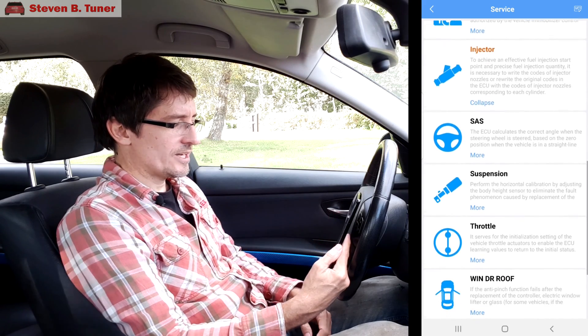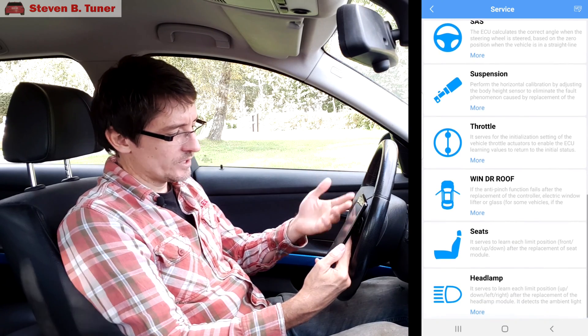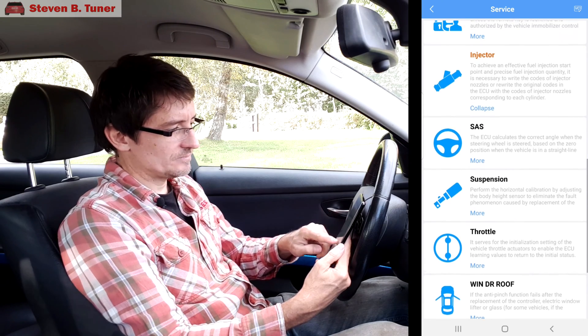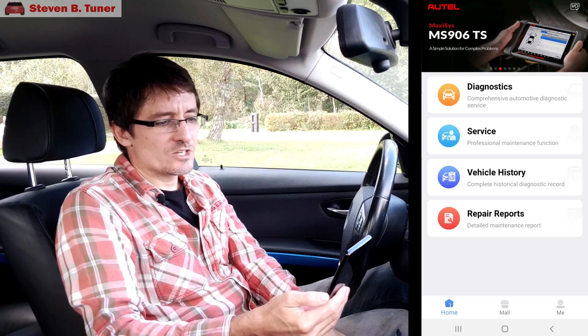A few other functions here that could be very handy — resetting throttle adaptations, things like that. When you put in new windows, new seats, new headlamps — all useful things. Vehicle history — every time we plug the unit in, it leaves a little record for us, so we can see if we're making things better or worse over time. That pretty much covers everything. I think we'll consider that to be a useful app and a useful device, well worth the money. It could save you its purchase cost with one fault — you don't have to go to the mechanic or the BMW dealer. Well worth every dollar.